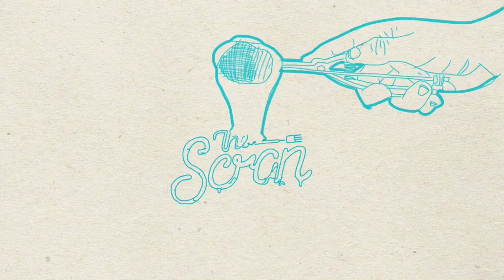Hi guys, I'm Nikki Startip and I've got some really exciting news. I've been discovered.